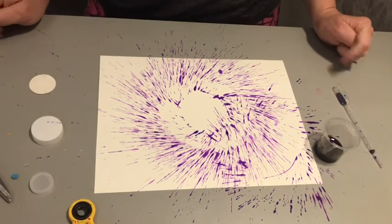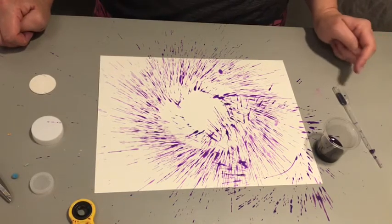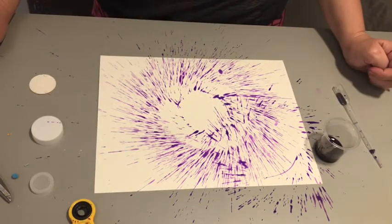I recommend doing this outside if you can, because it'll dry quicker in the sun. And once it splatters like this, it won't get it all over your mom's table.